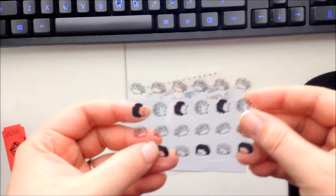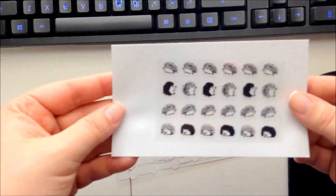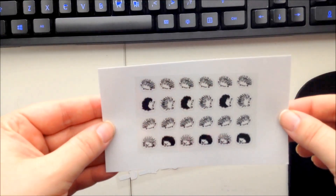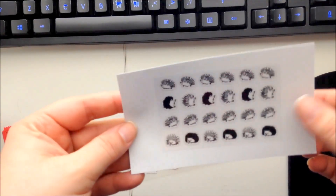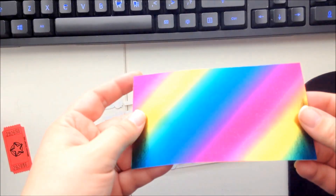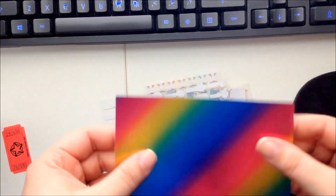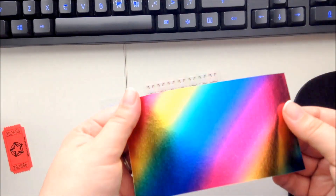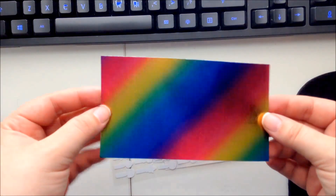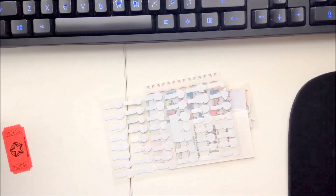Oh my gosh — hedgehogs! Or are they porcupines? I think they're hedgehogs. Oh my gosh, those are so cute! They're on a clear backing. Those are way cute. And this next sheet looks like it would be fun to use punches on — it's one big sheet so you could punch random shapes out of it, or stencil and fussy cut alphabet letters. That would be fun.